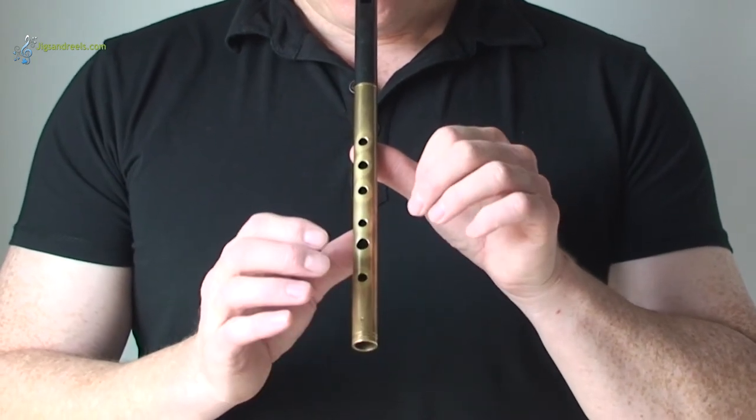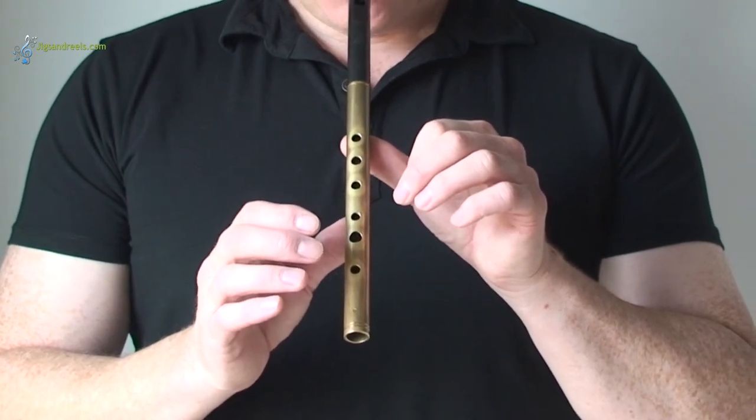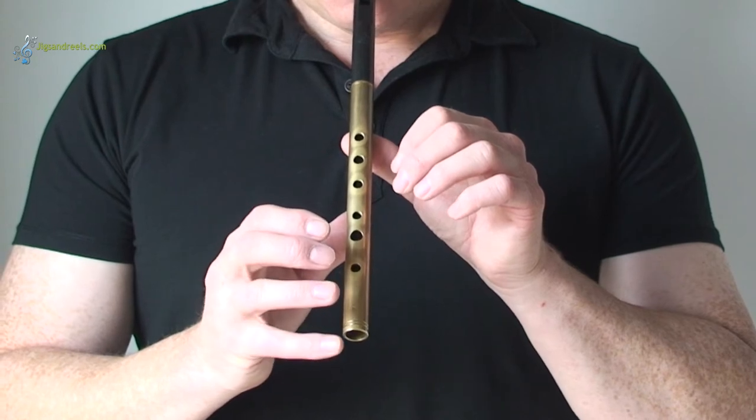Try blowing through the whistle. Okay, this is the note C sharp.